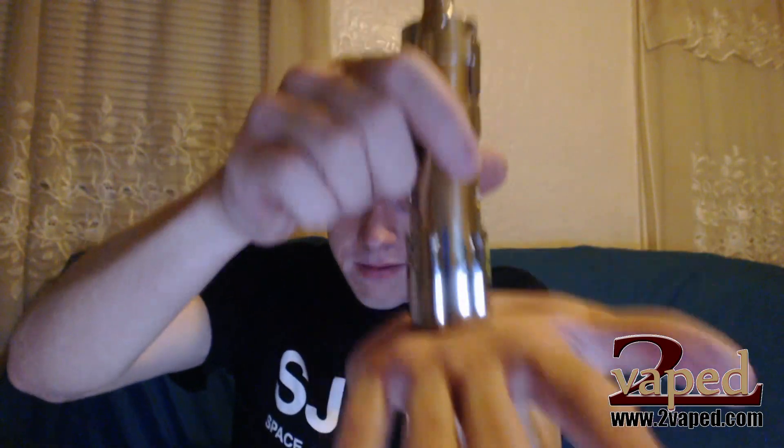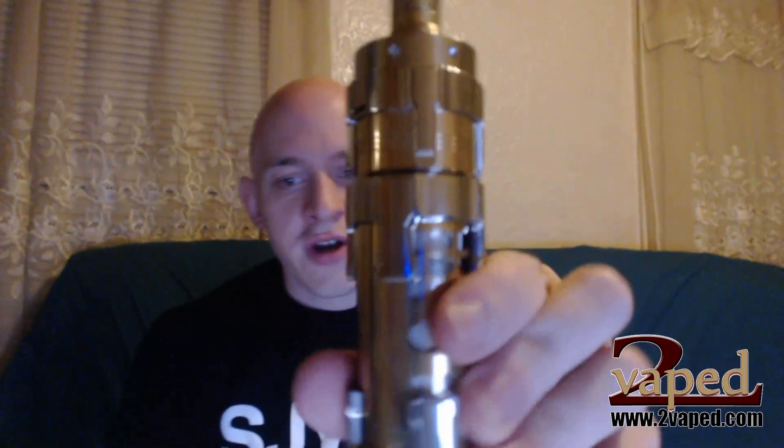Dreadnought 26650 — come on by to 2vapes, check it out. We have the batteries, we have the mods and the charger, everything you need. Let me know what you think in the comments below if you have used a 26650 mod before. What do you guys think? Thanks again and have a great day. Vape on.